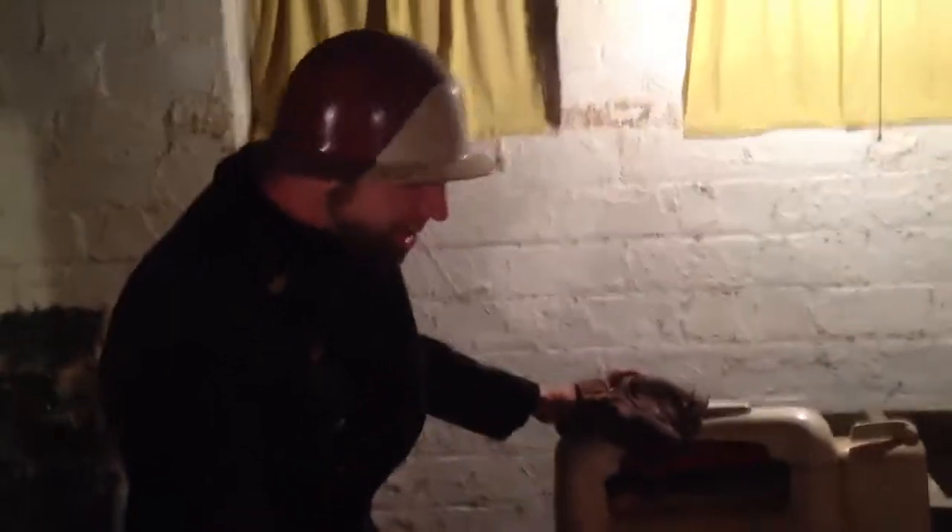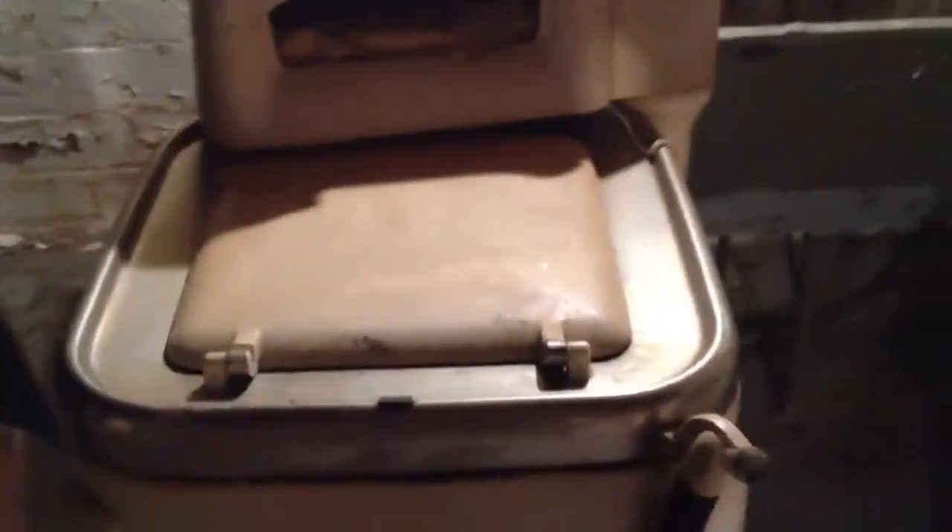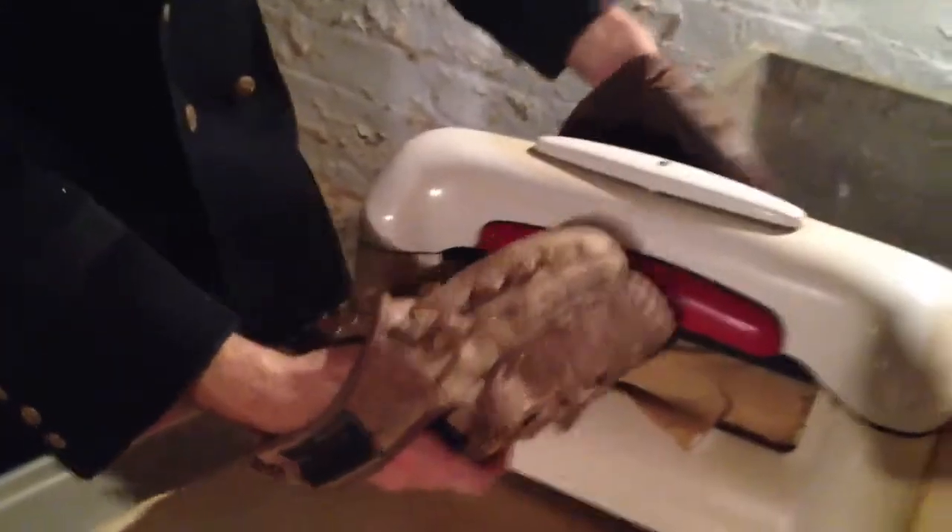So a viewer requested that we talk a little more about this washing machine here. I'm trying to see what brand it is — I don't know, but it's pretty old. Trying to get this open. It's probably a little easier without old baseball mitts on my hands, but that would just be stupid.